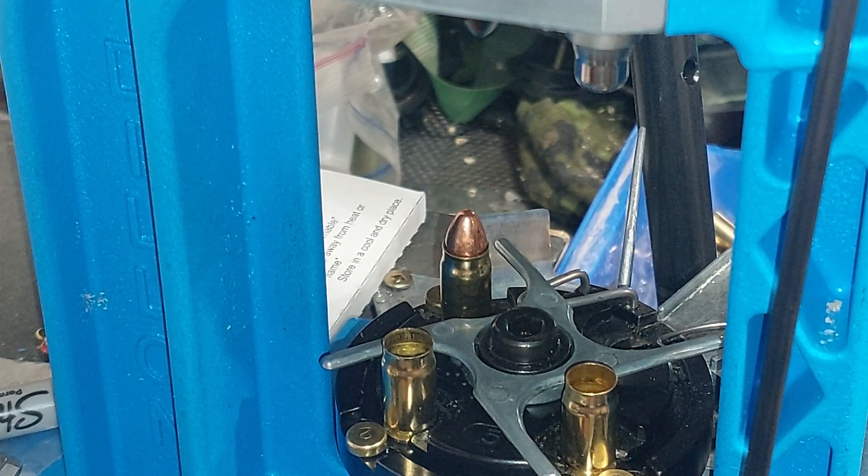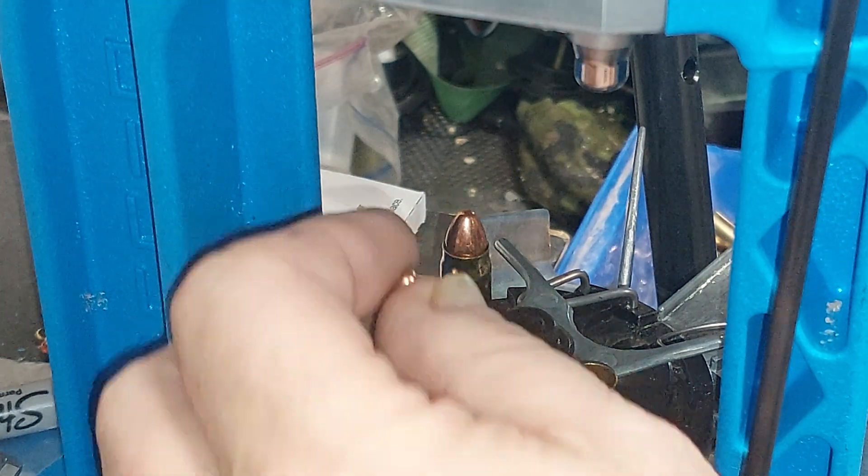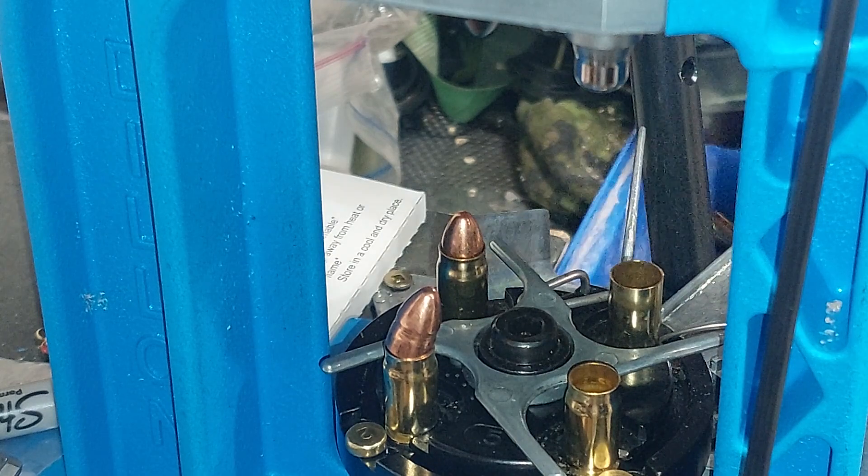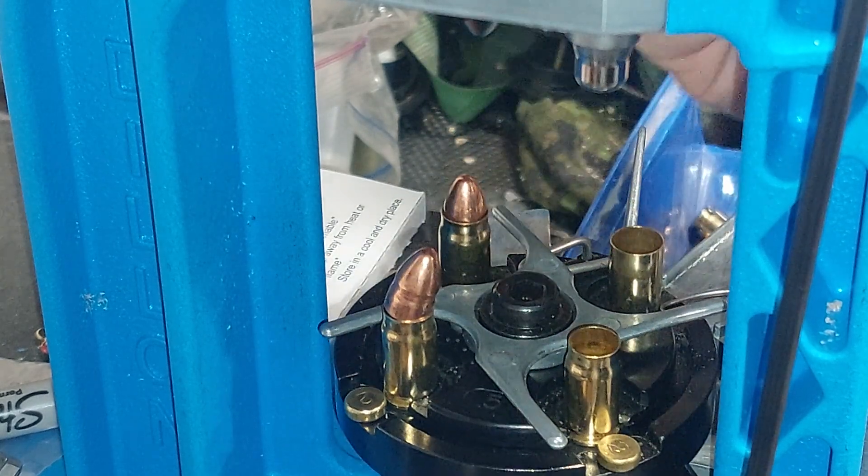You may notice a little bulge on some of the bullets I'm inserting. That's because I've used some of these as pulls from 9mm.